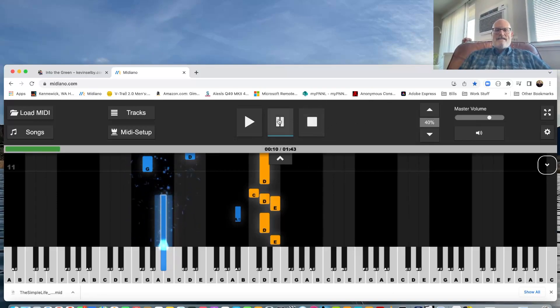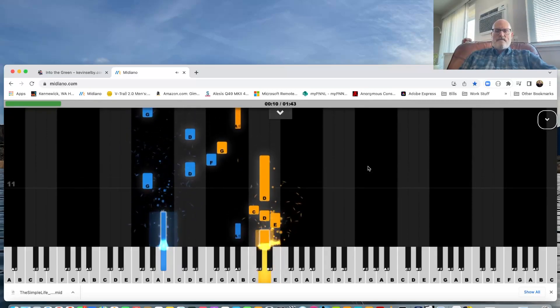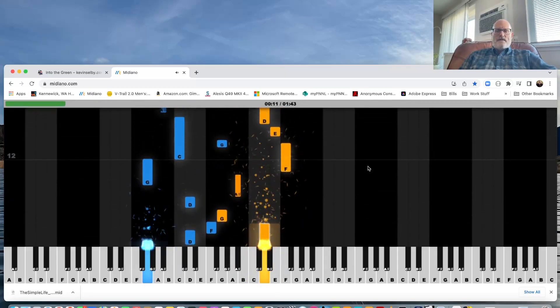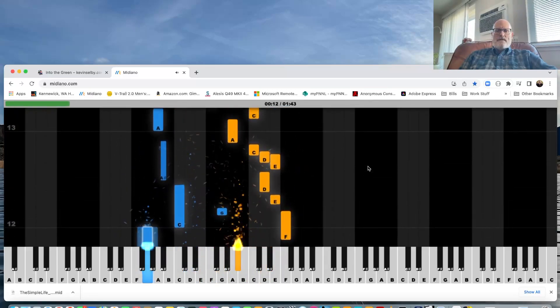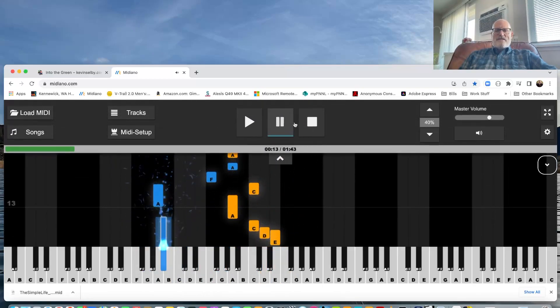You can hide the upper panel by clicking this little toggle, so now you can see more of the piano roll. Perhaps the best part is you can see how I syncopate, and then when you get better at it you can speed it back up and try to follow along at full speed.